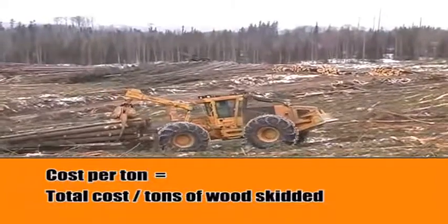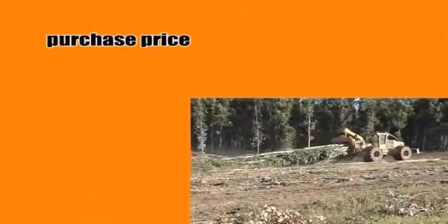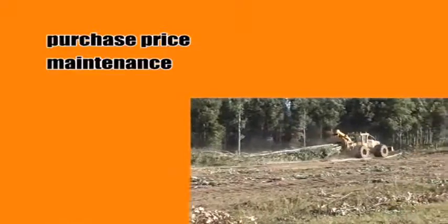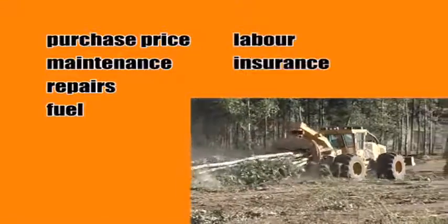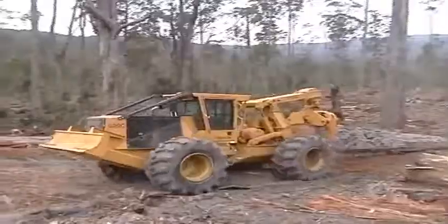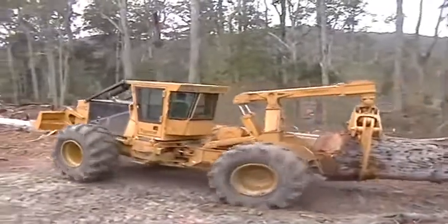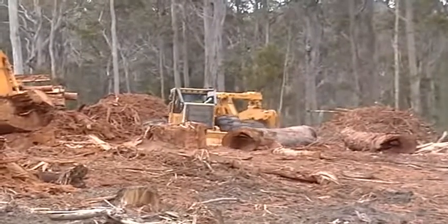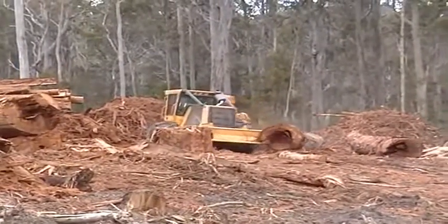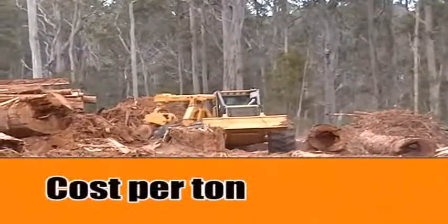Cost per ton is a calculation of productivity against total costs. Initial purchase price is just one factor of many. Variable costs such as maintenance, repairs and fuel must be taken into account, as well as fixed costs such as labor, insurance and depreciation. TigerCat skidders may cost more to purchase but offer substantially longer life, allowing the owner to reduce hourly ownership costs. TigerCat skidders require less repairs and are more fuel efficient, reducing variable operating costs. Lower costs and higher production results in lower cost per ton.